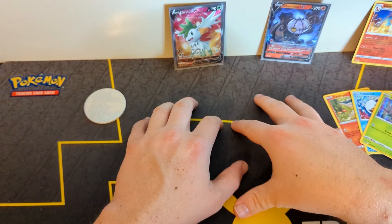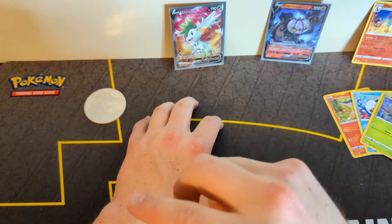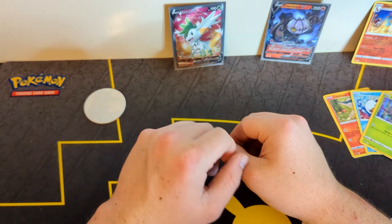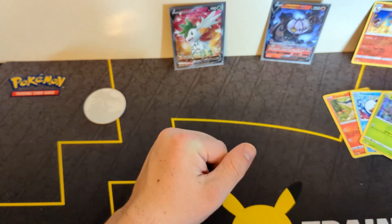Look for this on your shelves, and if you decide to rip it, let me know if you get any hits. Quick reminder about our giveaway: as soon as we hit 250 subs, we will be giving away that Gyarados card I showed earlier. If you enjoy this type of content, please leave a like, comment, and subscribe — I'll see you in the next one.